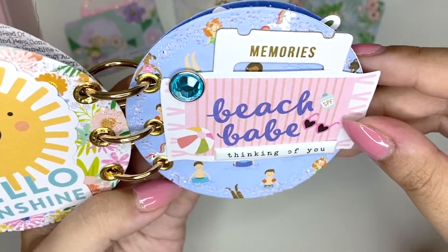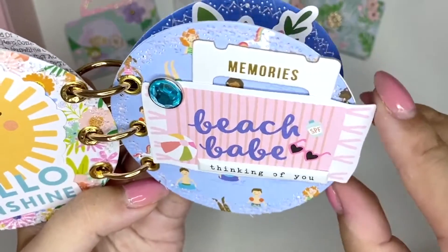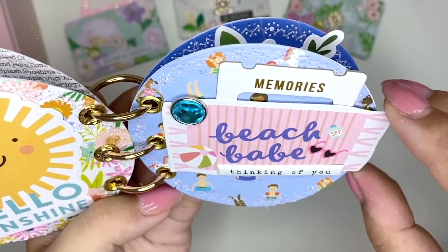Then this one is just a scene with lots of people swimming in the ocean, and I've got this beach towel that says 'Beach Babe.' I think that's really cool.